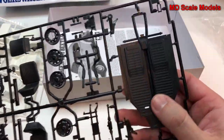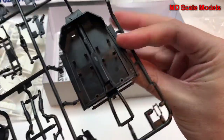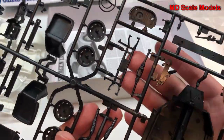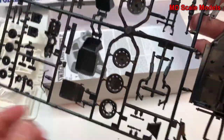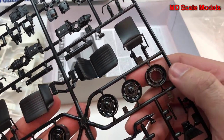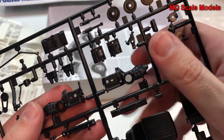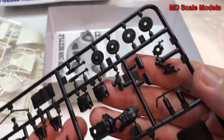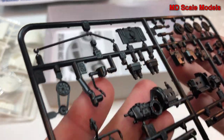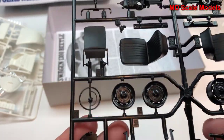Here we have our chassis, the engine mount area, exhausts, suspension parts, and drivetrain. We also have our wheels, the spare wheel, seats, and engine parts. There's a lot of detail — it's all very well molded, no flashing, no mold lines. Just really exceptional quality; it's another typical Tamiya model kit.